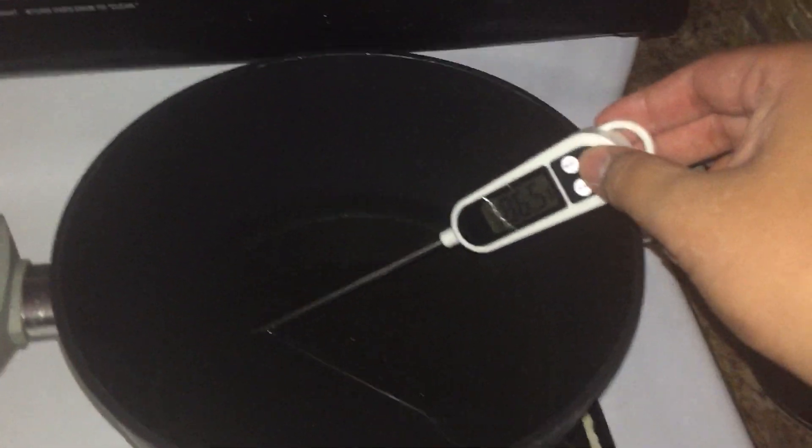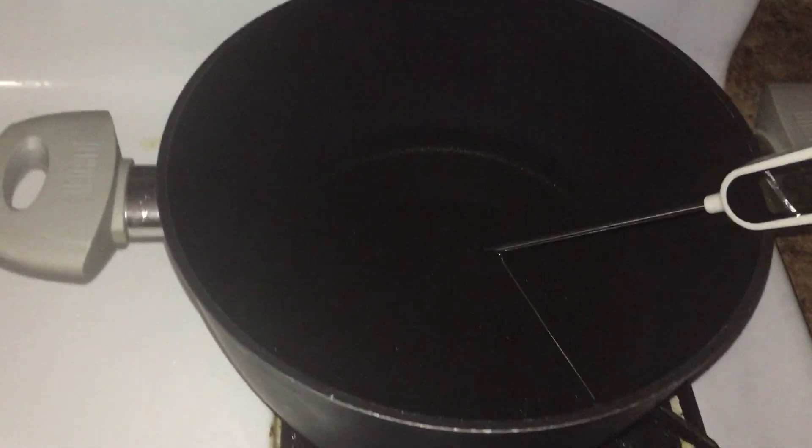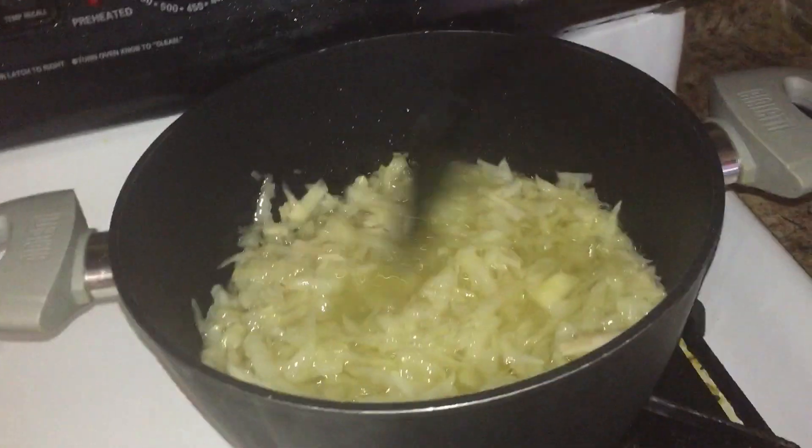Meanwhile, heat up your pan at 200 degrees. And no, I'm not saying too fun-do, because that word can only be used in the context of an oven. Don't fact-check that, though. Throw your potatoes in there while giving them a good ol' wang-jangle every now and then.